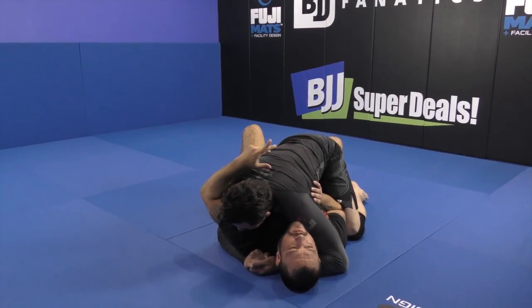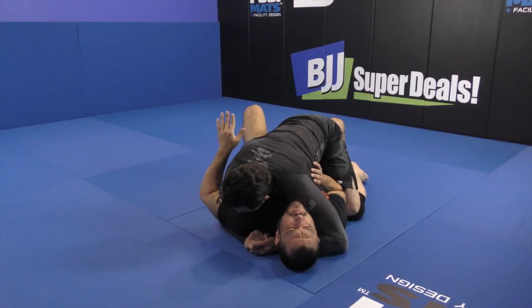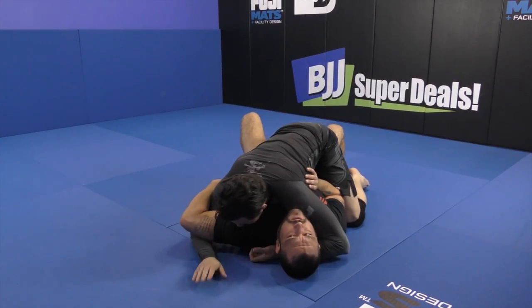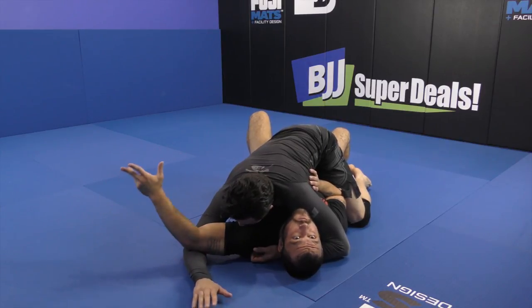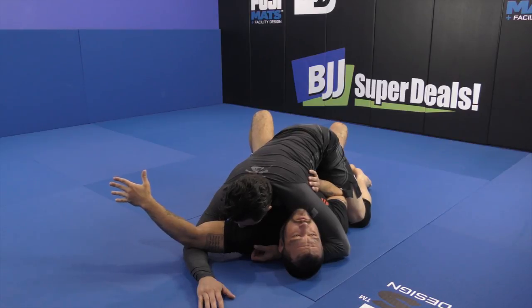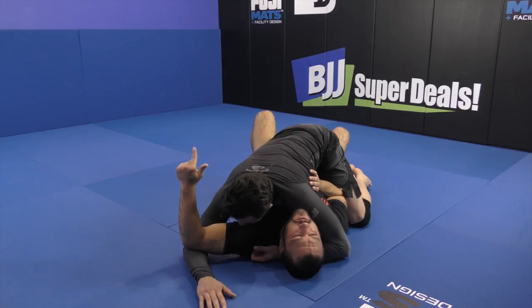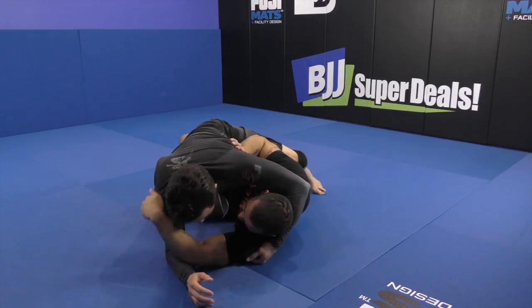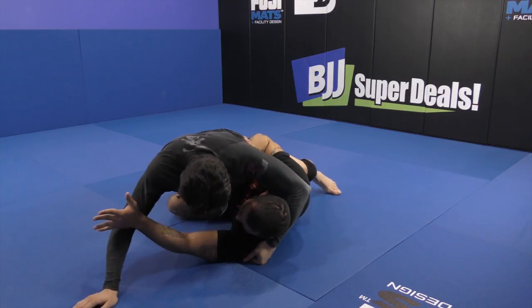Even if I'm not overhooking, let's say my partner is really doing a good job of walking this hand really, really high. So now this gets really uncomfortable, I can't pinch that hand down. But what I could do is still plant, post, and bring my partner towards that overhook — we're going towards the overhook. From here, bump. My partner is forced to post; if he doesn't post, he's just going to get reversed.